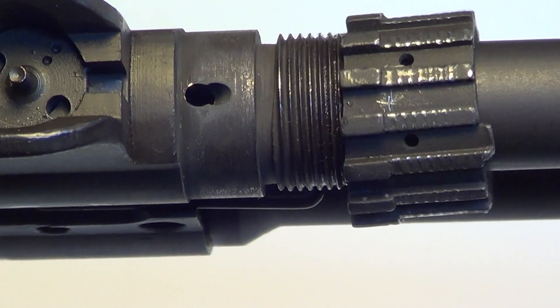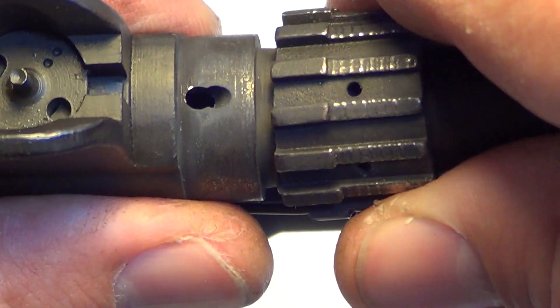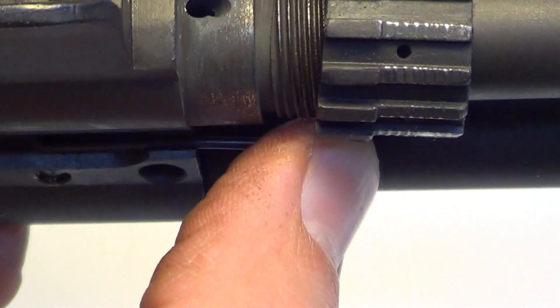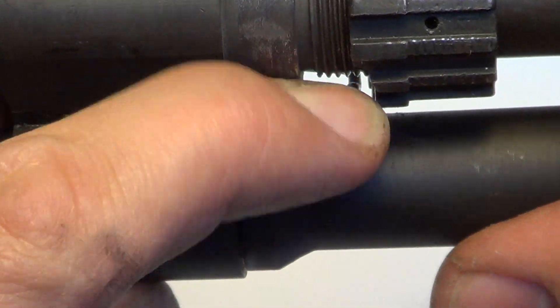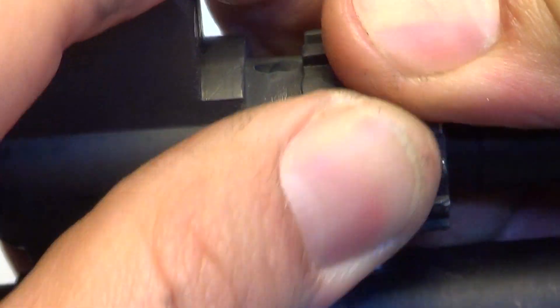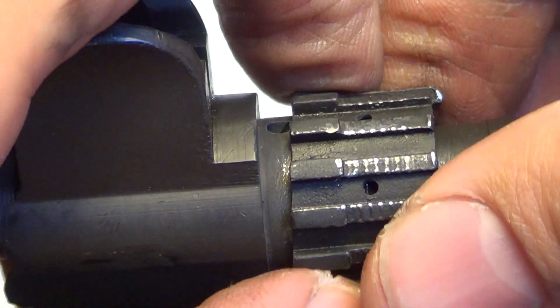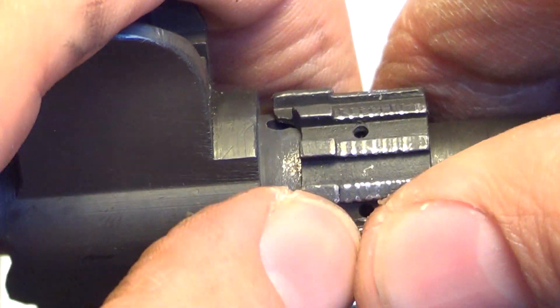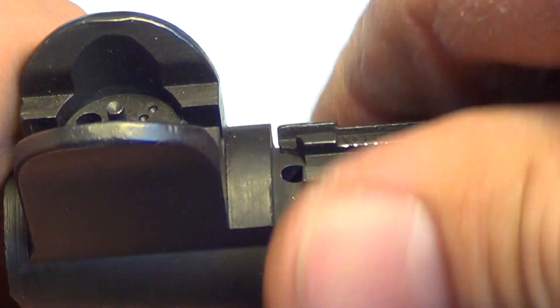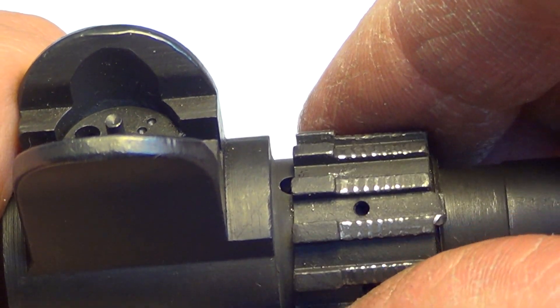That's why the gas tube is going to wiggle. Now let's reinstall the gas adjustment screw collar. To get past the spring, just pull down on it — it's a very strong spring, but you can get past it.